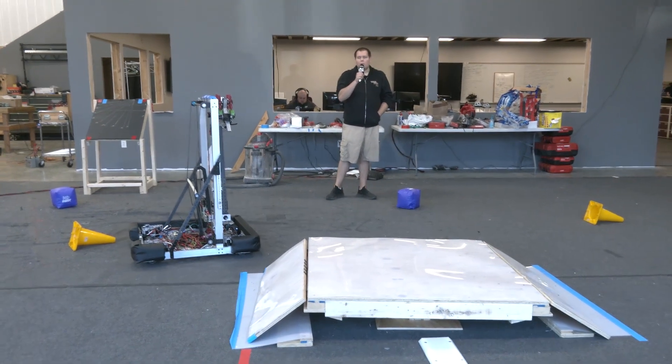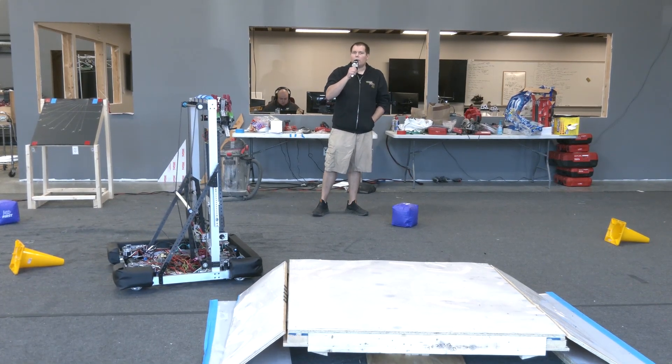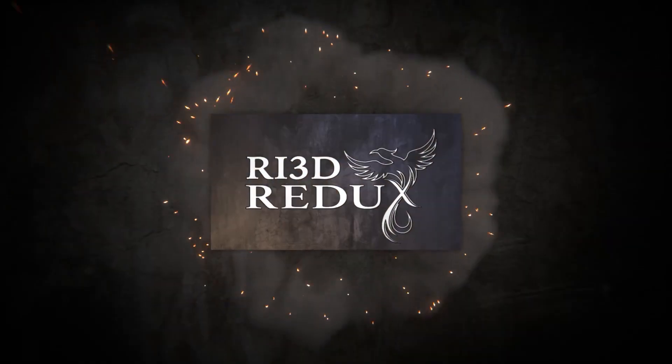So I'm Ben, I'm with the RI3D Redux team. Make sure you check out the other videos that we've got up on First Updates Now's YouTube channel. Thanks.